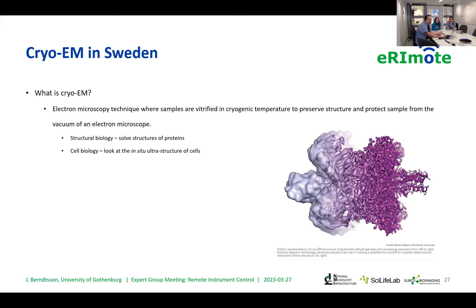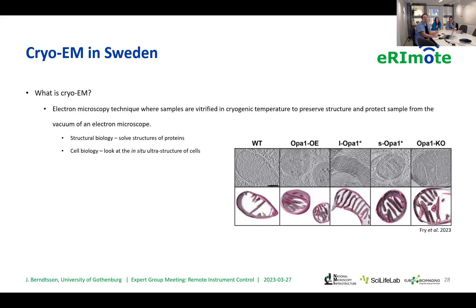In cell biology, it's mostly used for cryo-electron tomography, where it's used to look at ultra-structures of cells. I searched this morning in the bioarchive for a cryo-electron tomography paper and found one where they looked at mitochondria in various conditions. Obviously, freezing versus fixing your sample is always a debate about which best preserves ultra-structures. Cryo-electron tomography allows you to reach a little bit higher resolution while preserving your sample better.